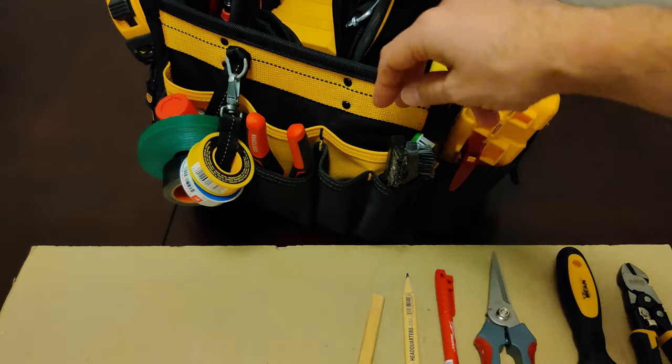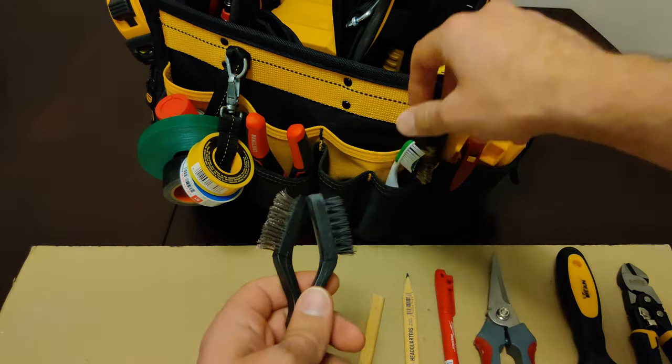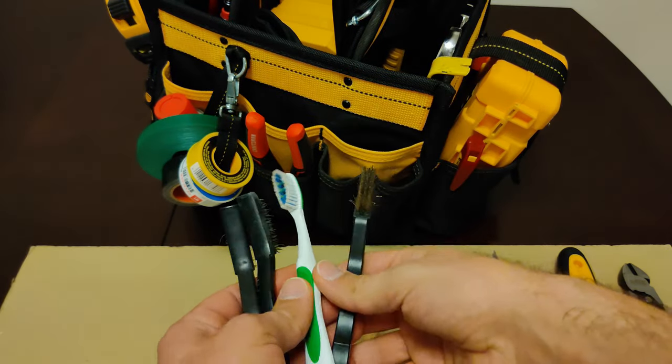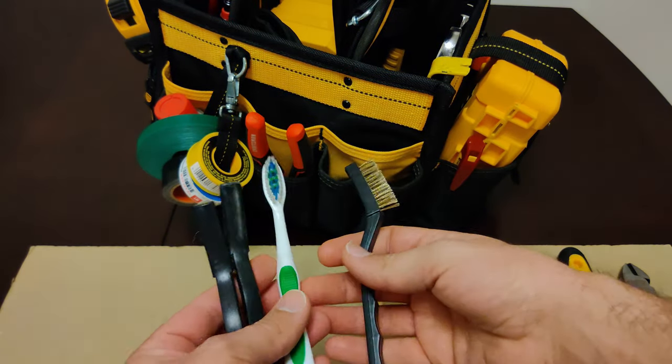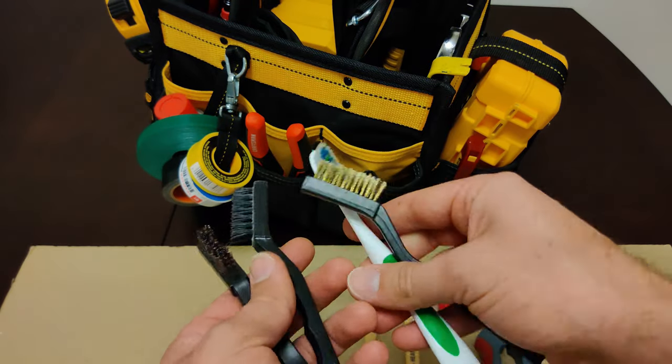In this pocket here in the corner I have various brushes and even a toothbrush. I use these for basically cleaning different kinds of surfaces from dirt and grime and any other debris that you might come across.